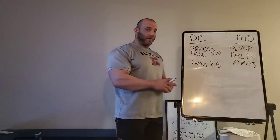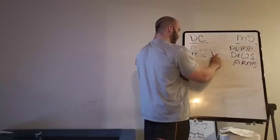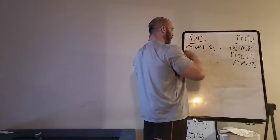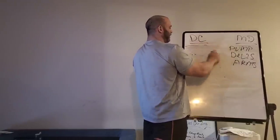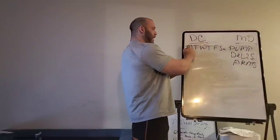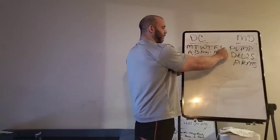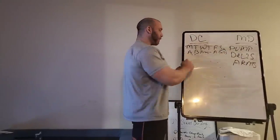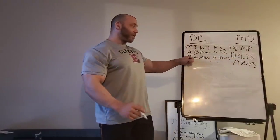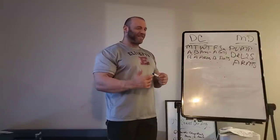I'm going to arrange this in a typical seven-day calendar split. I'll have two base days that are Dog Crap days and two extremity or weak-point days that are the Mountain Dog sessions — pump days for delts and arms. The split will look like this: Monday is Dog Crap A, Tuesday is Dog Crap B, Wednesday is arms, Thursday is rest, Friday is Dog Crap A, Saturday is delts. The next week it flip-flops exactly like the DC program: B, A, arms, B, delts. I'll keep rotating my exercises for A and B and go all out on the arms and delts days with sufficient volume to make them improve and grow.